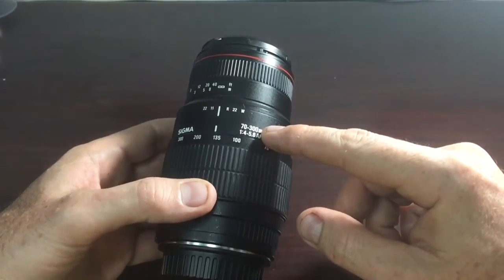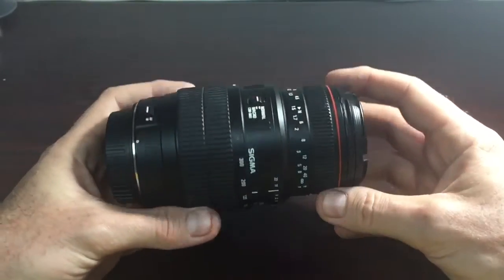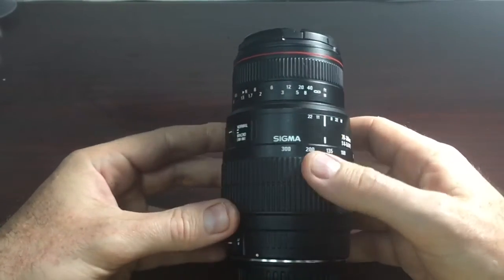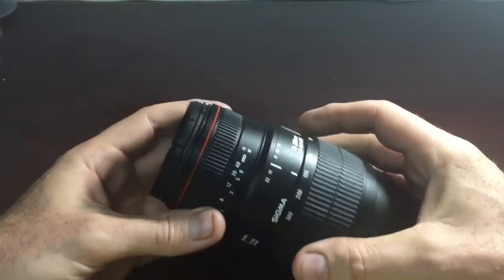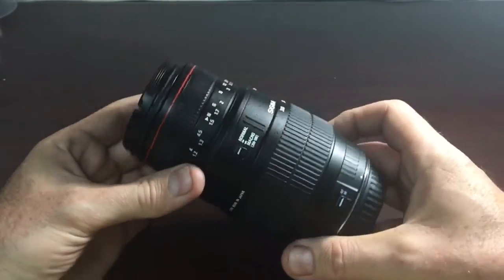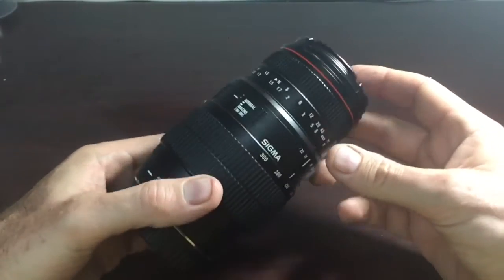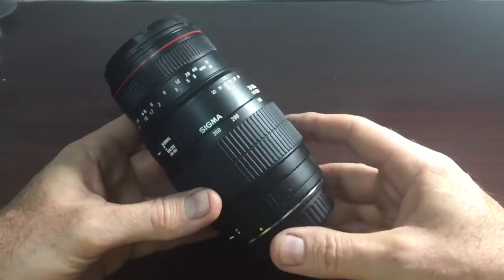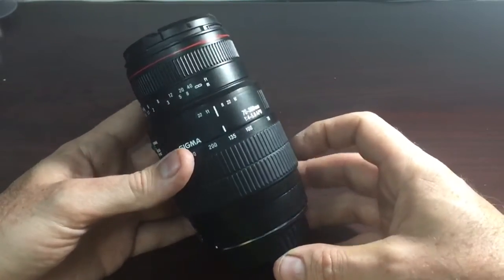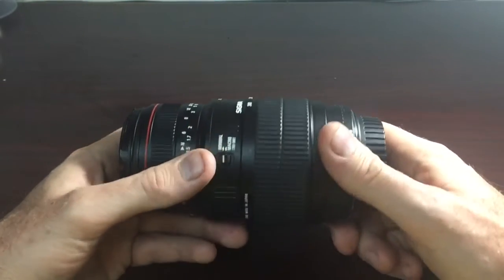Past 200mm it starts getting a little soft, but what can you expect — new you can get these for under $200. Having aperture control and internal lens communications with your camera is really nice, and that sets it apart from mirror lenses and reflex lenses. The optics are a whole lot better. Without image stabilization it really suffers — if you're trying to do video you can forget it. You really need a tripod past 70mm. Edge sharpness is good, just like people claim, and color contrast is pretty good.